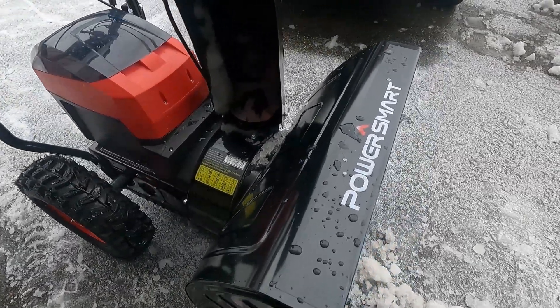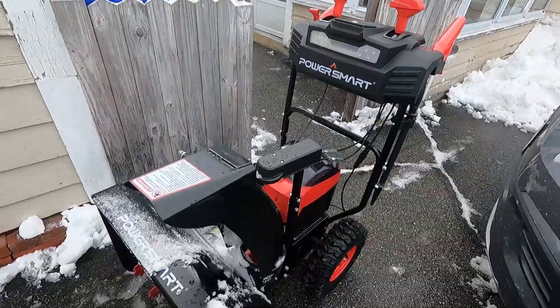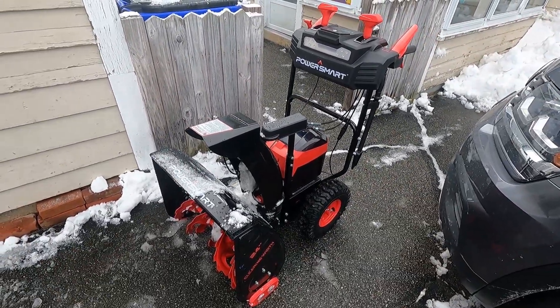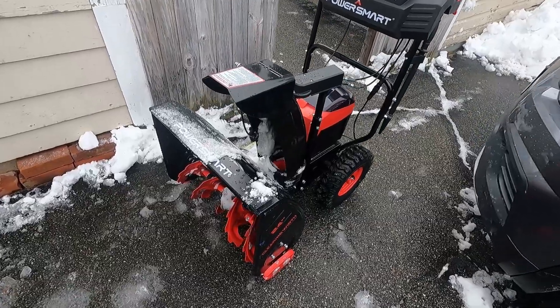Check this out. This is the PowerSmart electric snowblower. PowerSmart sent me the snowblower to try it out and make some cool videos. I'm not sponsored by them, but they did send me the snowblower.